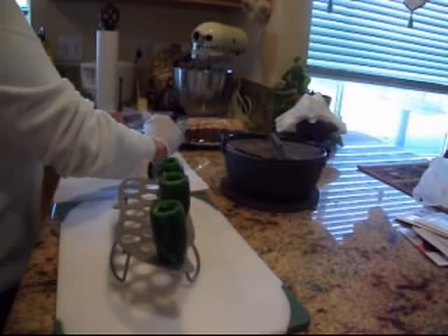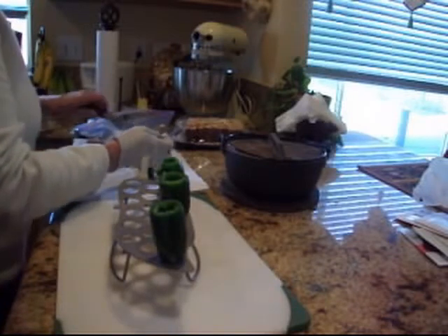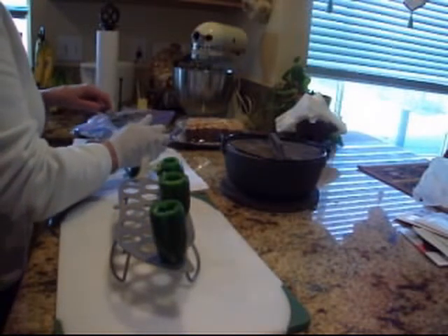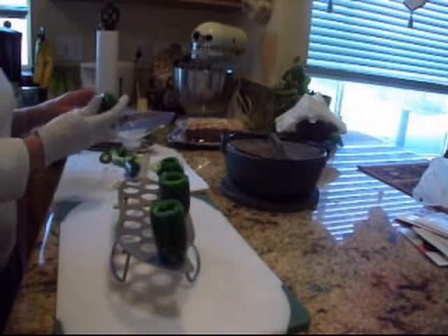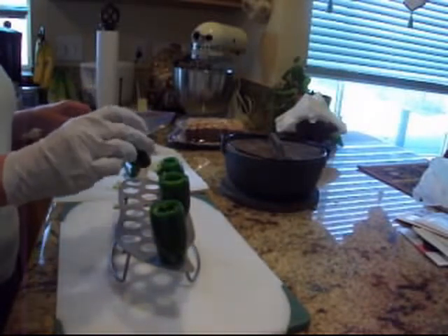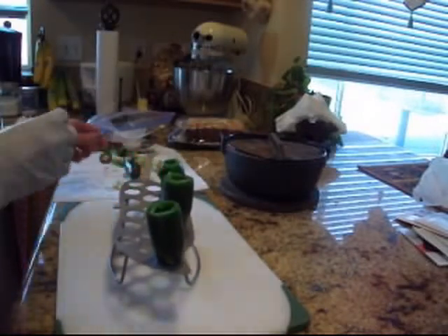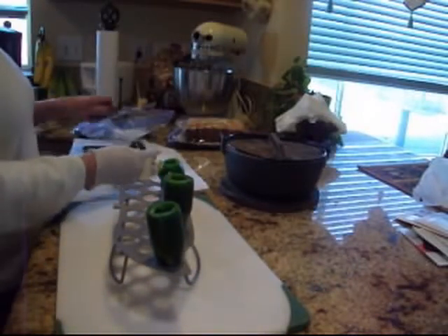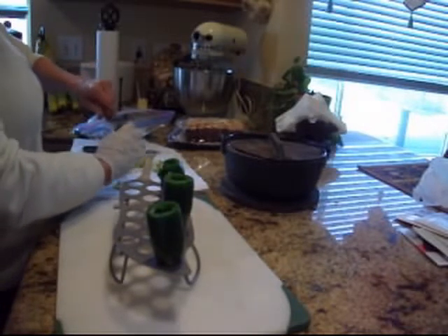You can do it any way you want. You could stuff them with cheddar cheese. Standing up like this, they're probably not going to be as apt to ooze out. I usually cut mine in half and stuff them, but I thought that was a really cool little gadget, and I thought I'd share that with you.